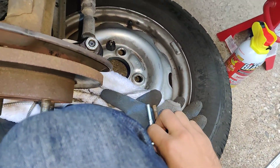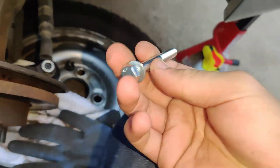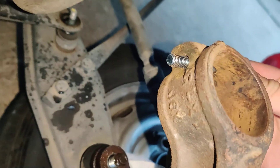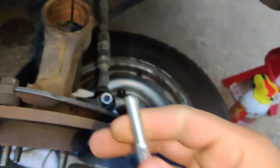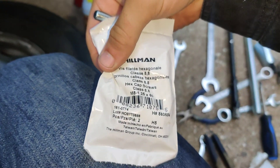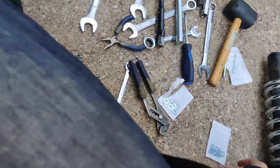What I'm going to have to do is figure out the thread size on this and then take these back and get the correct thread. This is an M8 by 1.25 by 60, I believe. Not going to work. I'm going to have to take them back.